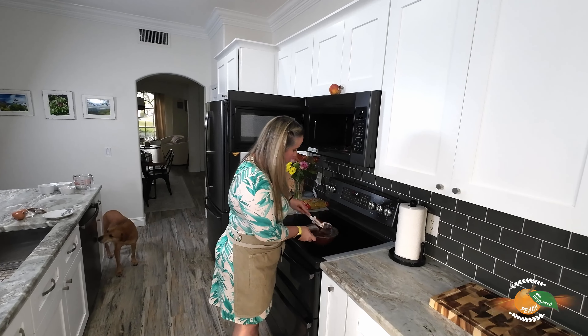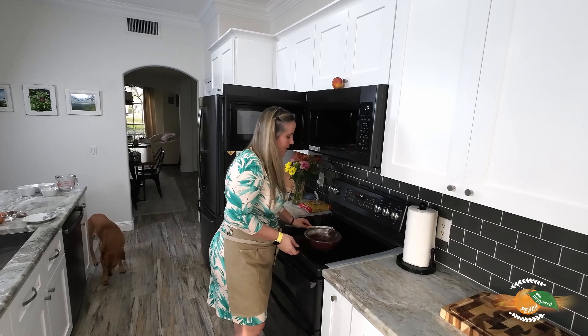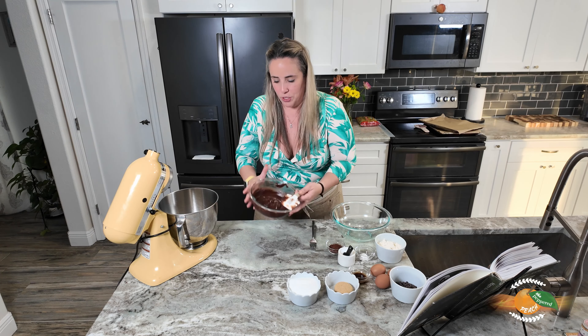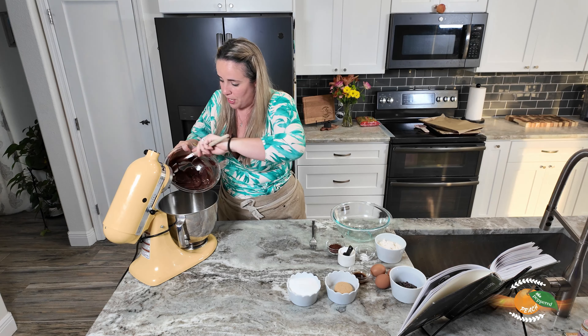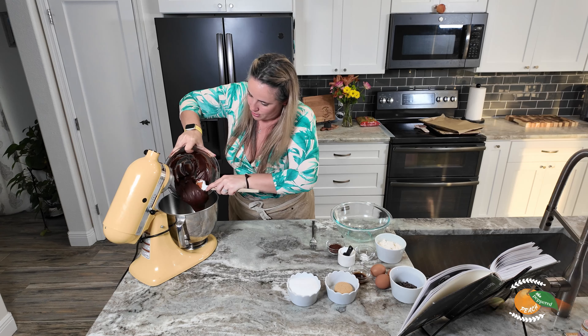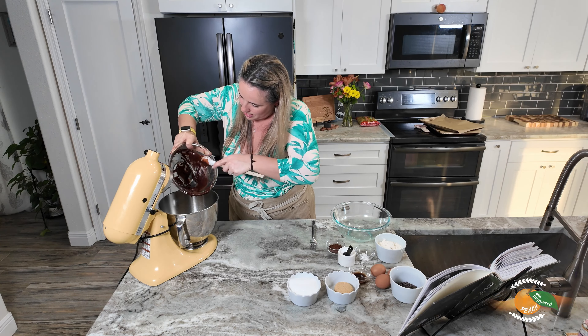We're going to let this cool for about 20 minutes so we can combine it with the rest of our ingredients. Before we sift and mix everything, I'm going to transfer this right out of the microwave into our stand mixer and let it cool in here. We have just about another 18 minutes before it's fully cooled.